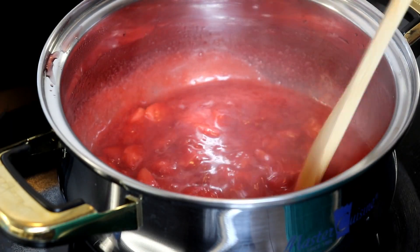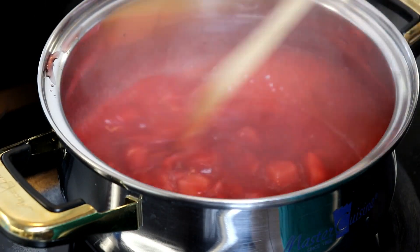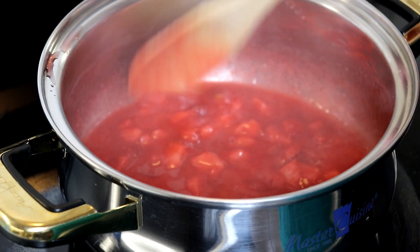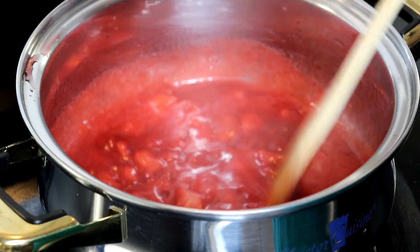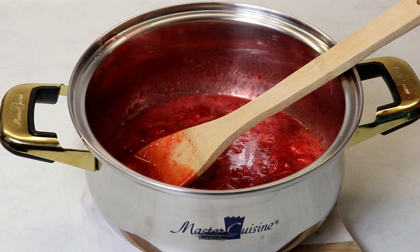It took about seven minutes to reach boiling point at medium temperature, and then another six minutes of continuous boiling at the same temperature to reach the consistency we need — so about 13 minutes in total. Now we'll remove the sauce from the stovetop and add our remaining ingredients.